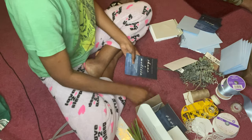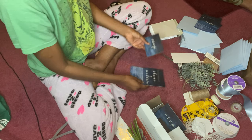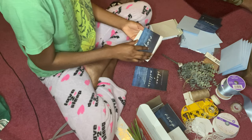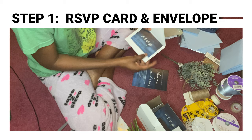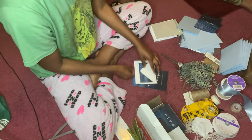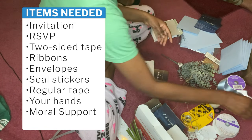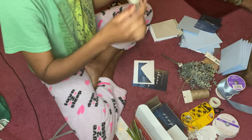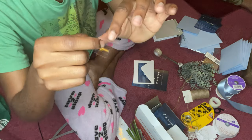So this is the first card, and then we have the RSVP. I did this last week so I'm refreshing my memory, but first we're going to stick the RSVP card inside the envelope — it just gives it a cute touch. We're going to need two-sided tape to secure this card in place.